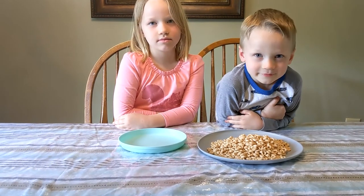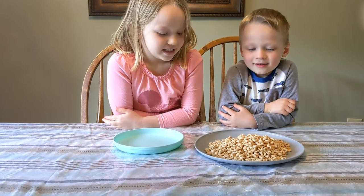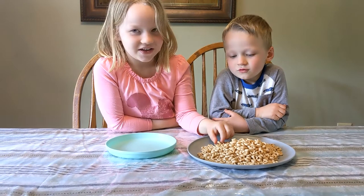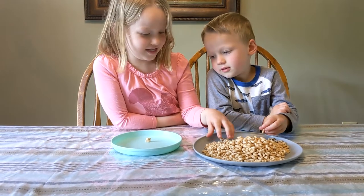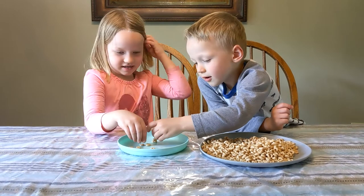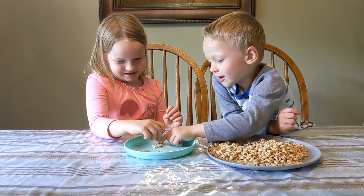All right, Evie and August, are you ready for your challenge? You two have to work together to stack as many Cheerios as you can. Go ahead and work together and build a stack — one on top of the other. Oh, it's tricky!